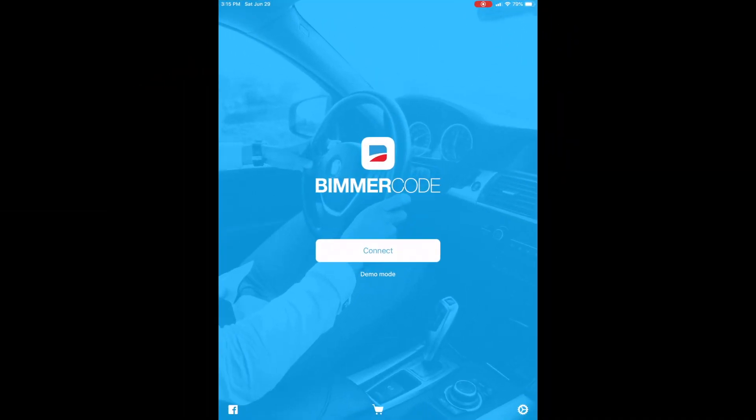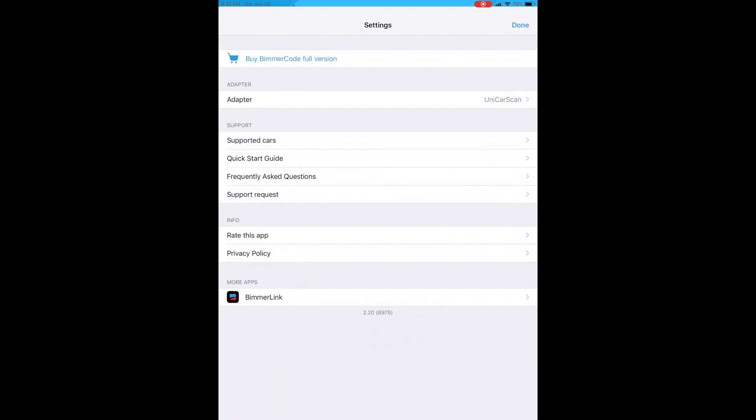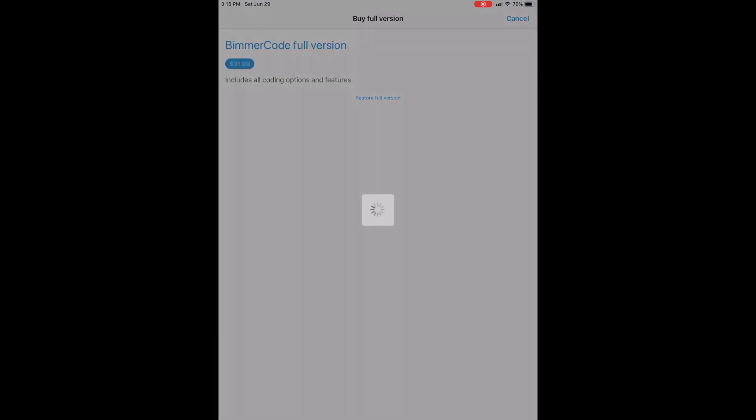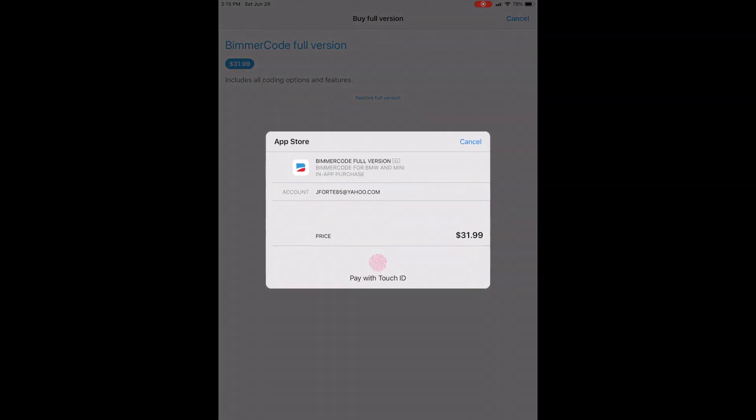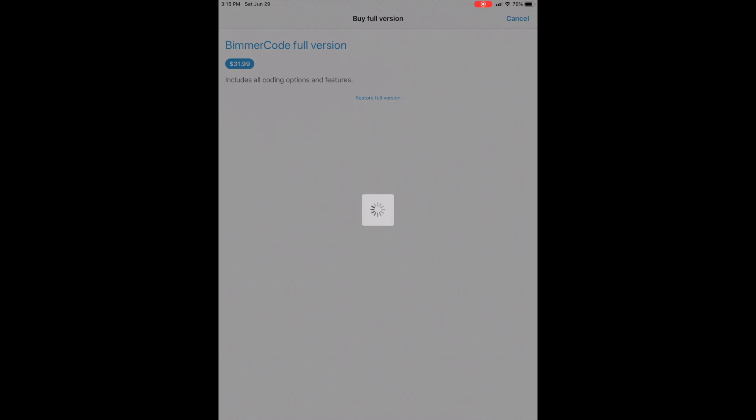Now we're on the BeamerCode app home page on my tablet. First, you have to purchase the full version to do everything we're going to be doing. You click on the full version, it prompts you to pay — I'm using Touch ID on this older tablet. It processed the payment: $31.99. Now we should be able to go back to the home page and hit Connect.